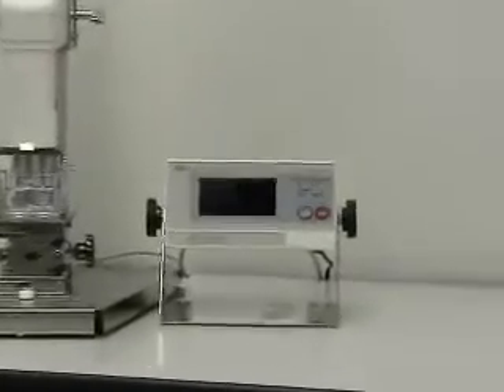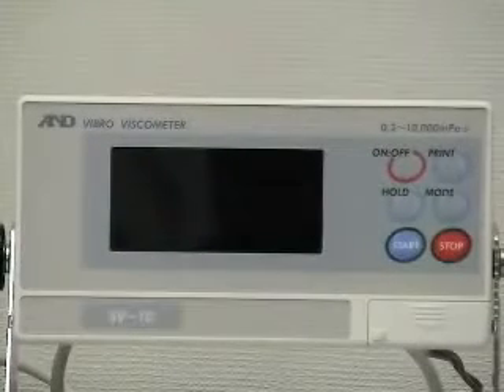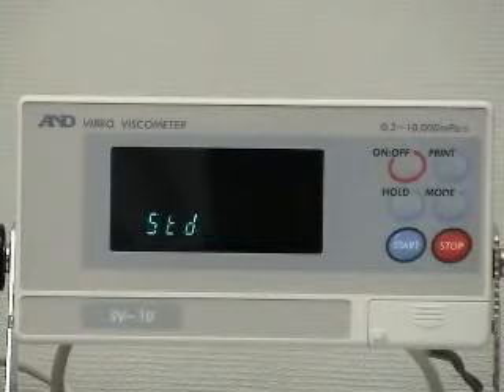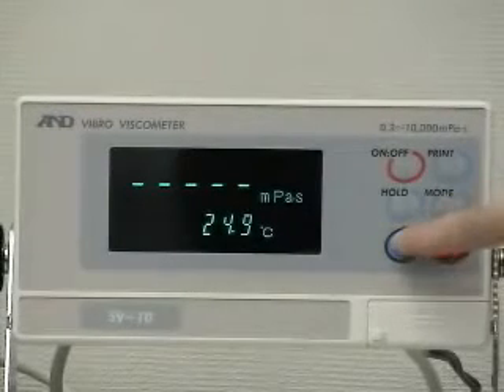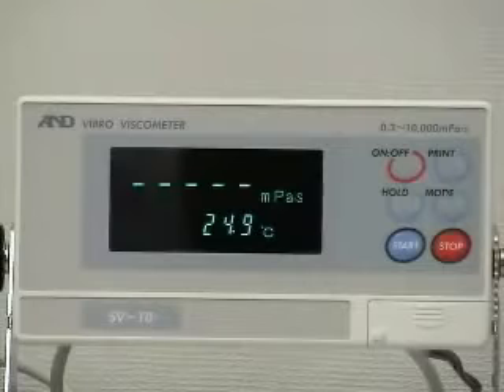The display unit has only six keys for simple and easy operation. Press the on/off key for standby mode. The vacuum fluorescent display is very clear and easy to see to prevent reading errors. Press the start key to begin the measurement. The processing indicators will start to blink, and fifteen seconds later the viscosity measurement value is displayed.